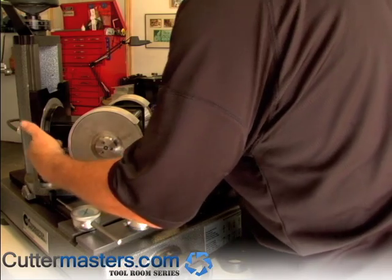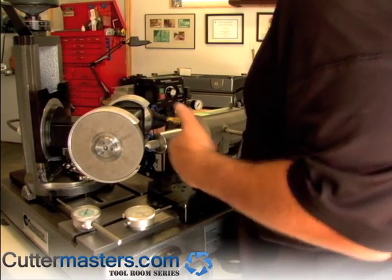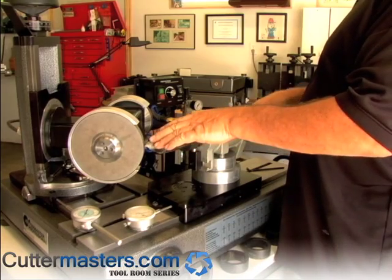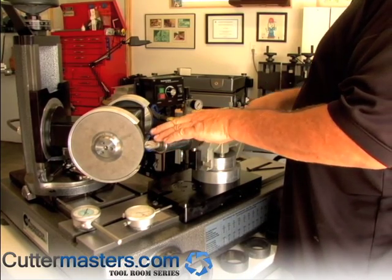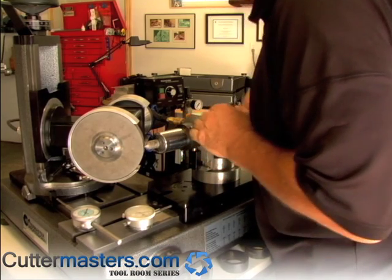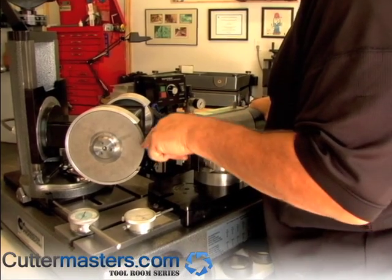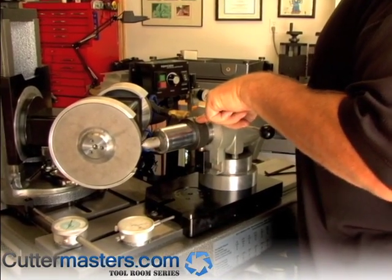Set your motor tower at 41 degrees if it's an 82-degree countersink. Bring it to bear so that the tool is in the center of the wheel, then rotate it around and check your timing. The timing of the flute is important — the flute should be in line with the set screw on the collar.